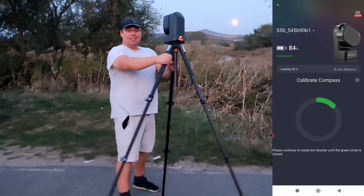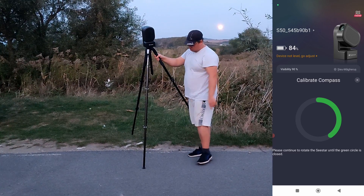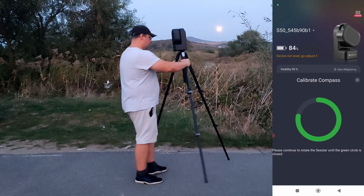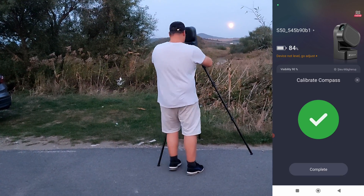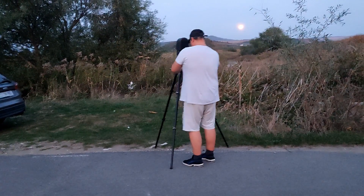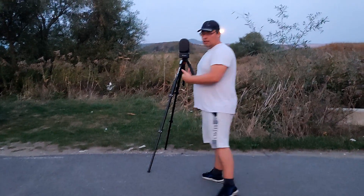Now we are calibrating the C-Stars 50 by moving it around. Sometimes it will require this — just move it like this. Try not to hit the other leg on the ground. After it shows that we are done, I'll just put it here, place it on this position, and we'll level the tripod.